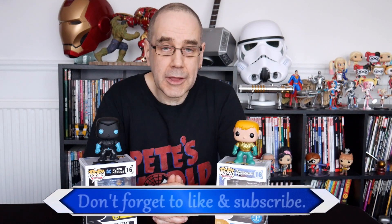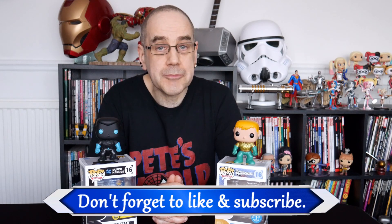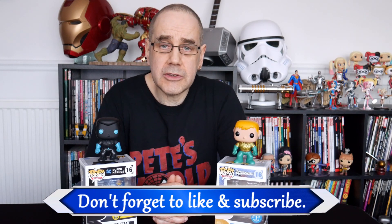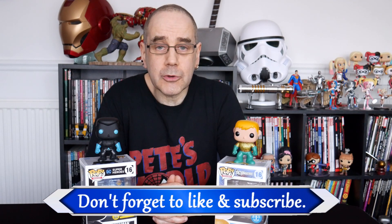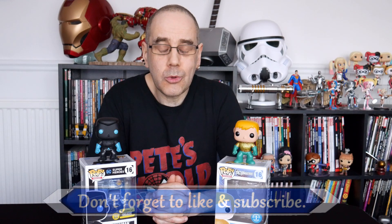So there we are. That was just a quick video having a look at a couple of Funko Pop Aquaman figures. I hope you enjoyed the video. If you did, hit the thumbs up below. You can follow me on Instagram for photo updates, including the two of these. If you don't want to miss out on any future openings, unboxings, or anything else I get up to, then hit the subscribe button and hopefully I will see you in the next one.